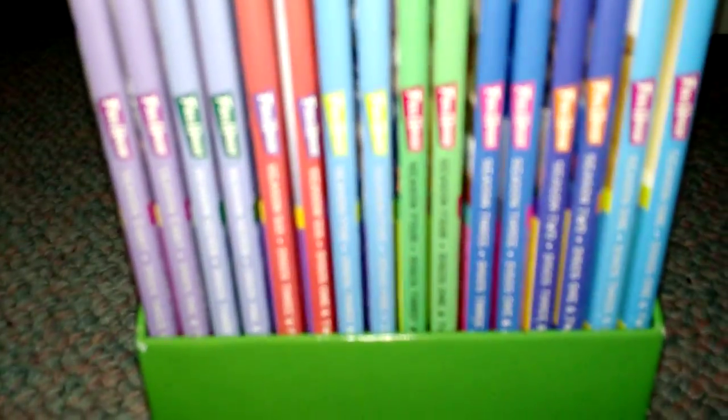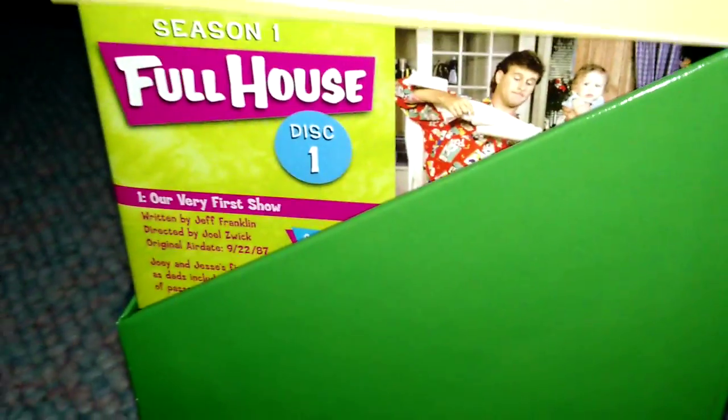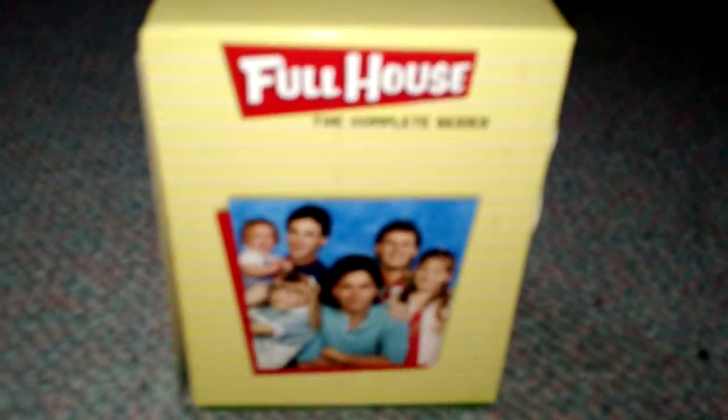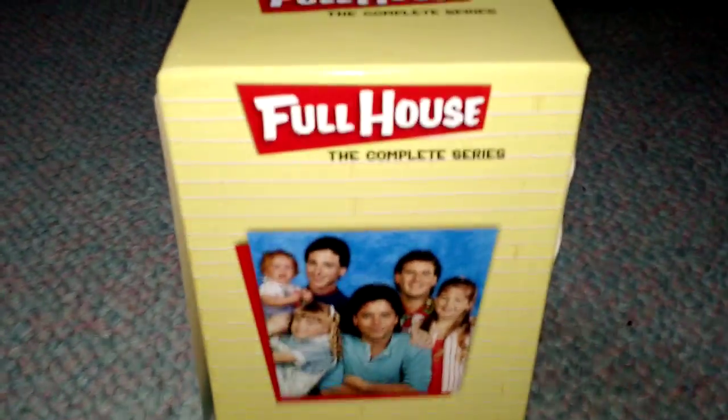That's pretty much all I can really have time for, but one day I might re-explore this for you guys and girls. That's it for this video — make sure to comment, like, and subscribe. Tell me what you guys think of this collection; I personally love it. See you guys next time. Remember Jesus this Christmas — it's his birthday. God bless, and you have a Merry Christmas.